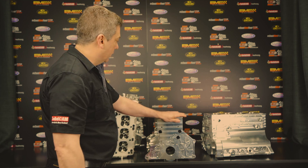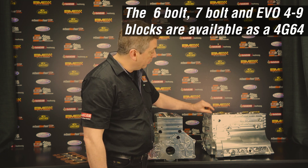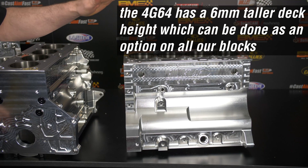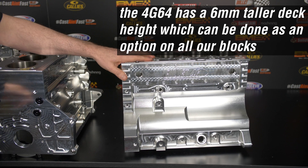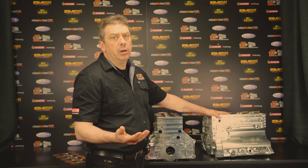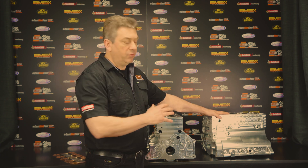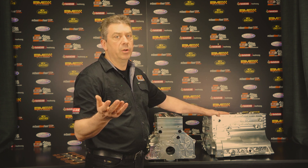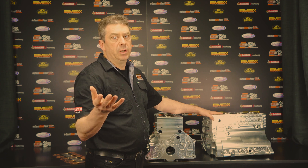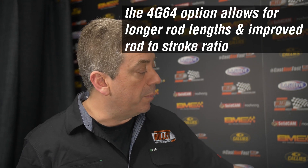All of these blocks come in an additional variation — wet, dry, and solid — but we also add 6mm to the deck, which we refer to as a 4G64. The 4G64 was an engine released in something like a delivery van and it has a taller deck. A lot of people like to use a 4G64 block because they can add a longer con rod for any particular stroke, especially once you start stroking the engines — your rod-to-stroke ratio starts to tighten up.